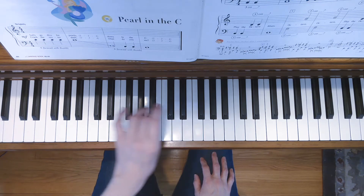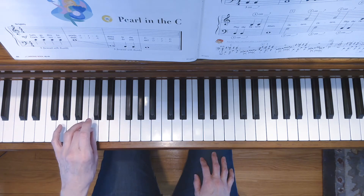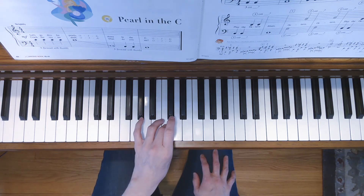Start on middle C, and then you're going to jump down to bass C. This is our new note, bass C. All right, here we go.